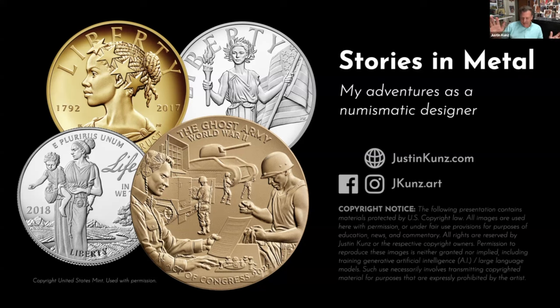Thank you, Peter. That was a very generous introduction. Hello everyone, and greetings from the Rocky Mountains. I'm very honored and delighted to be asked to speak today. I hope I can share some of my thoughts and feelings about what it's meant to me to play a small part in American numismatic design for the past 20 years, and to be part of this collective effort to give enduring visual form to the shared ideals, the influential personalities, and the defining events that constitute the American experience.